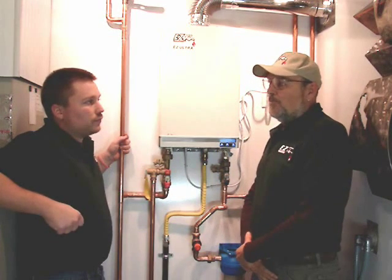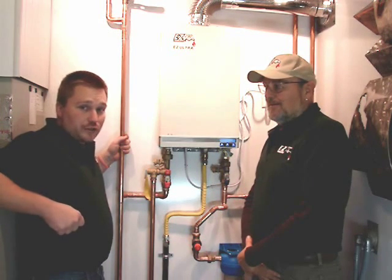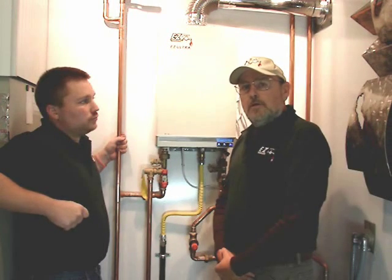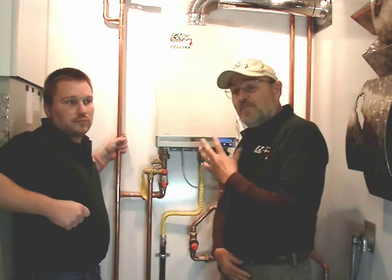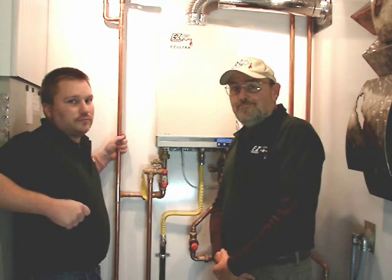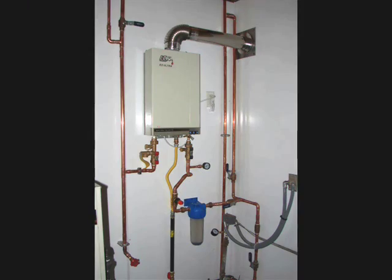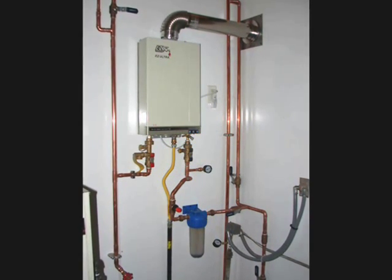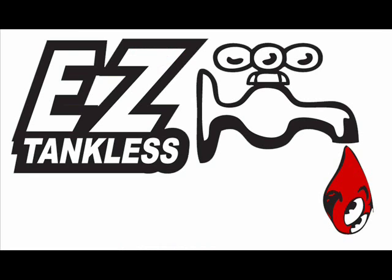So there are basically two really important things for well users with tankless water heaters: consistent pressure and clean water. It's that simple — the well system needs to be operating correctly before you even think about installing the tankless heater. Thank you for watching our video, and we'll see you next time.